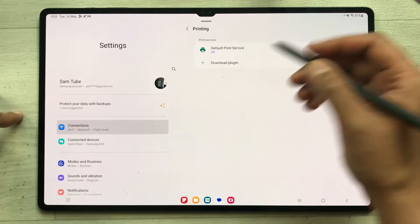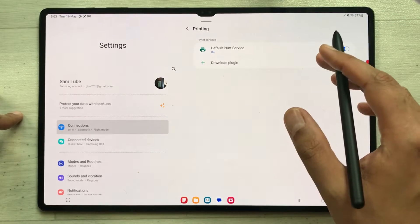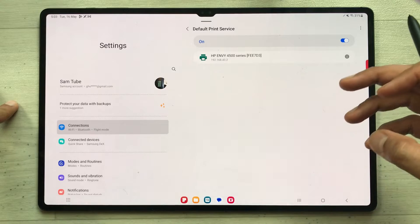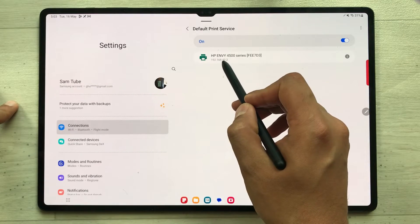You have to turn on Default Print Service, so I'll enable it from here. Once you enable it, just select it and it will start searching and show you your printer. Here you can see it is now showing my printer, which is the HP Envy 4500 series.